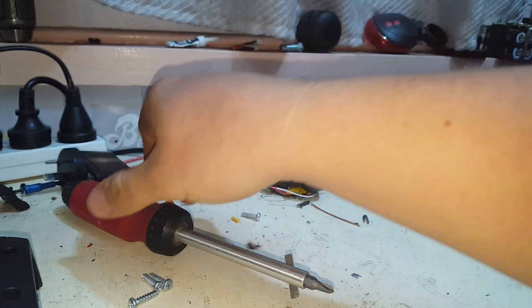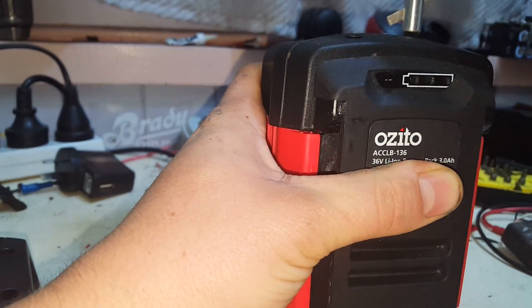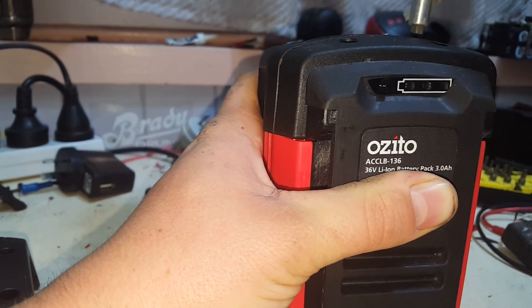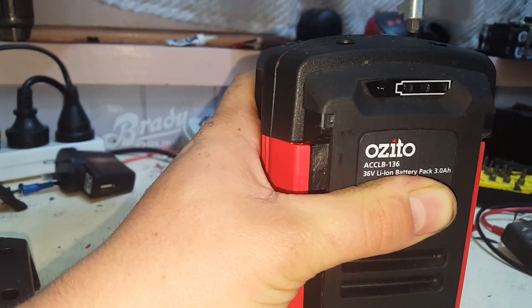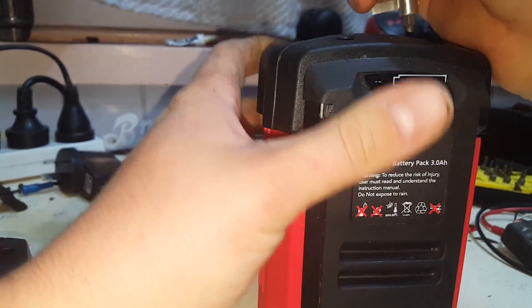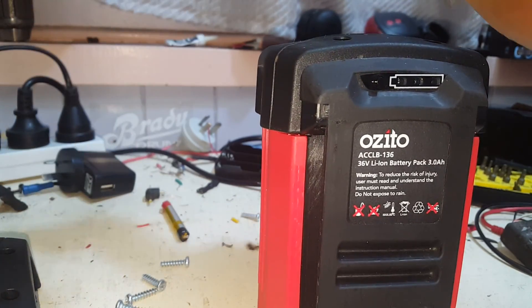Alright, let's take both ends off. After all the batteries I've pulled apart and put back together, I think we should be able to put this one back together when we're done.